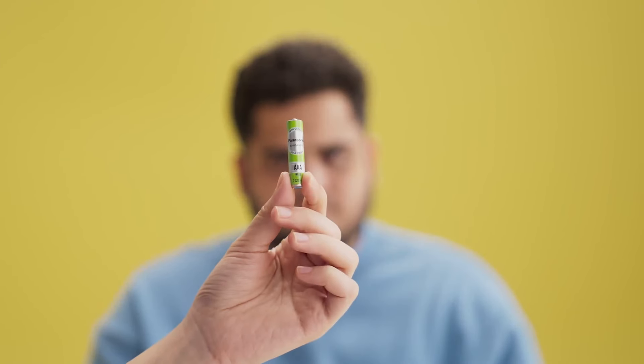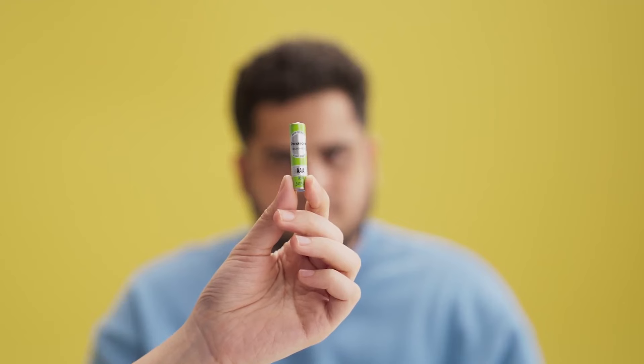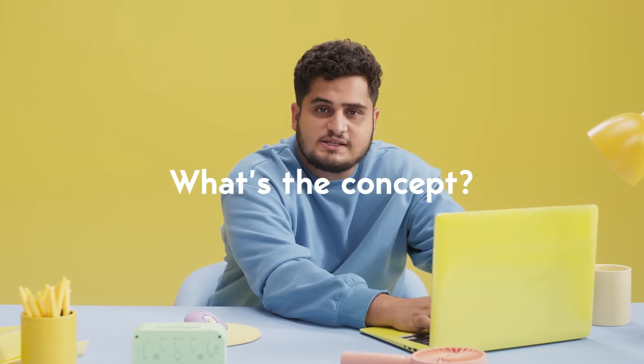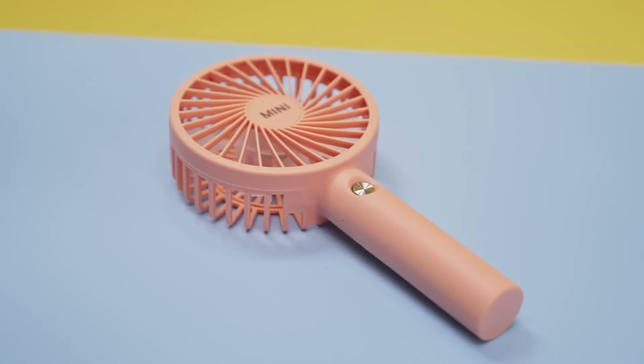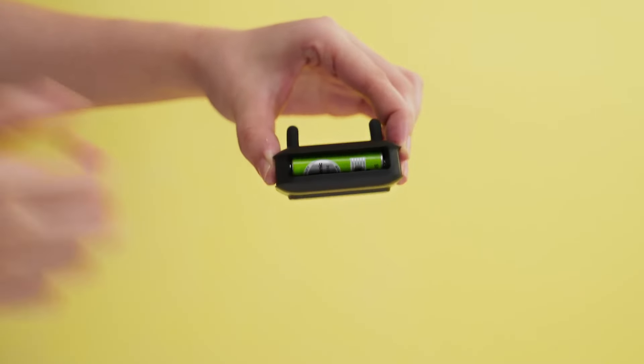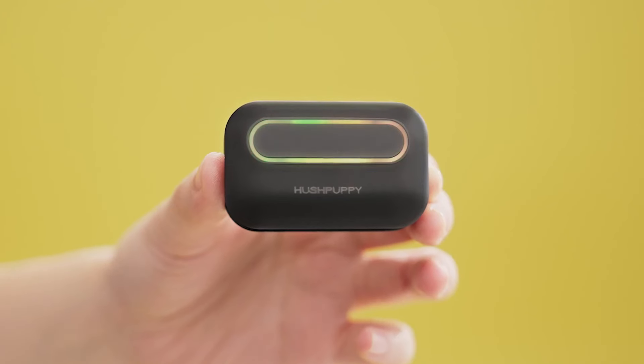Wait! Static? Mild static. It operates solely on a single triple-A battery. Just like the mini fan, electronic timer, mouse, and weighing scale right there with you — they all run on a single triple-A battery — so Hush Puppy is absolutely safe.